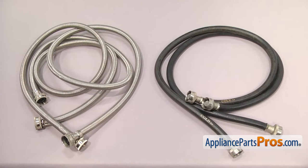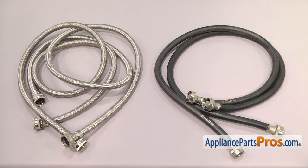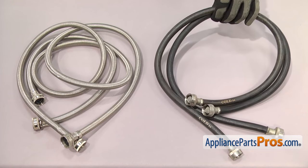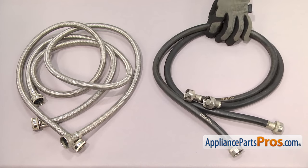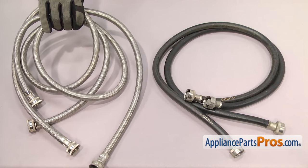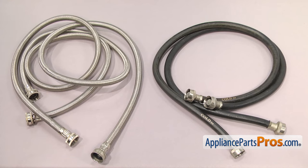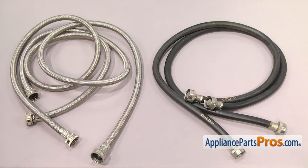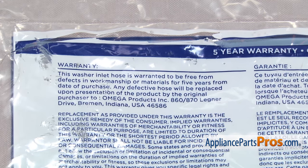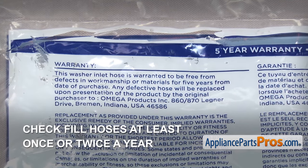There are many different types of hoses. The most common ones are rubber or braided stainless steel. Rubber is the most common type, but if you want extra burst protection because of where the washer is installed, it's recommended that you upgrade to the stainless steel type. Some of the newer systems even have an auto shutoff feature that shuts the water off if a leak or change in pressure is detected. Regardless of the hose type or the warranty it has, it's important to check them at least one to two times a year because they can fail at any time.